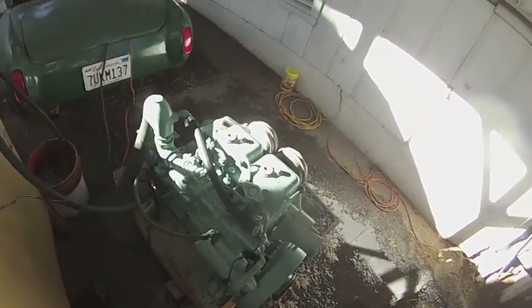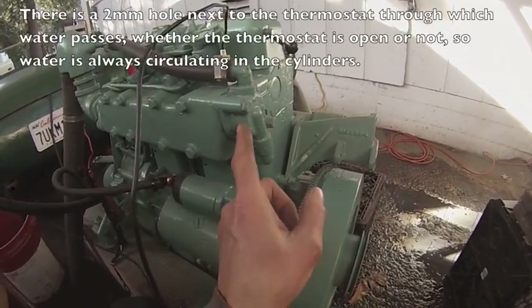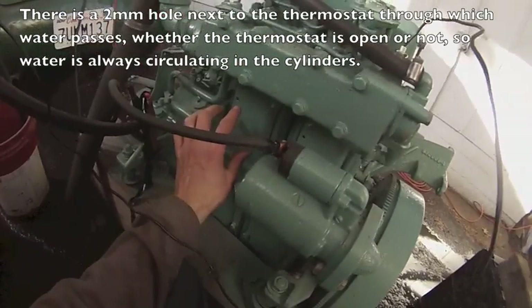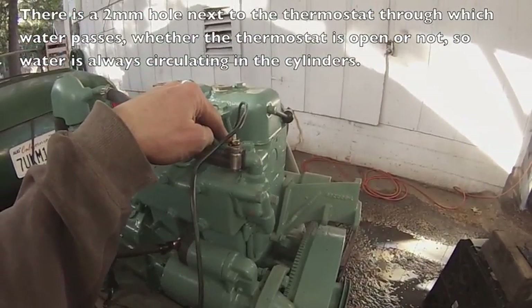I've been running the engine for over an hour and never got a reading off of the water temperature gauge. My theory is that the thermostat is not stuck open — it's just that the water was so cold going through these cylinders that it never registered at this point.